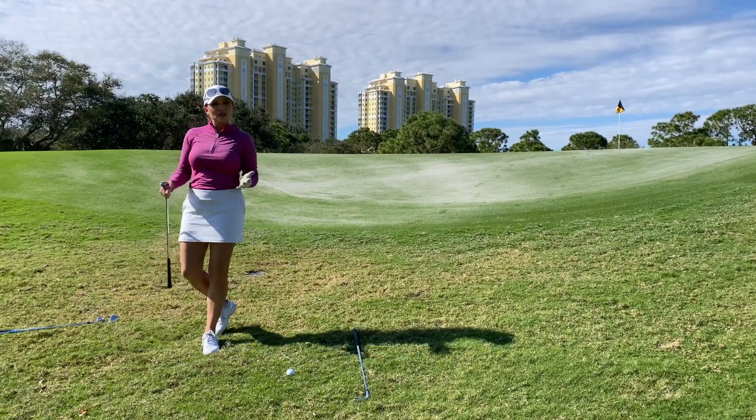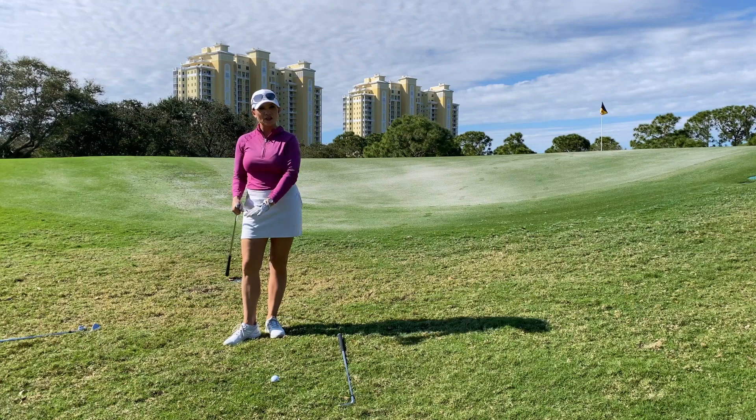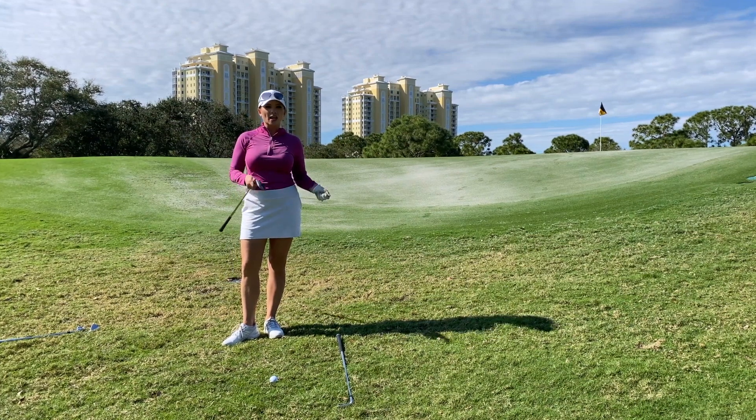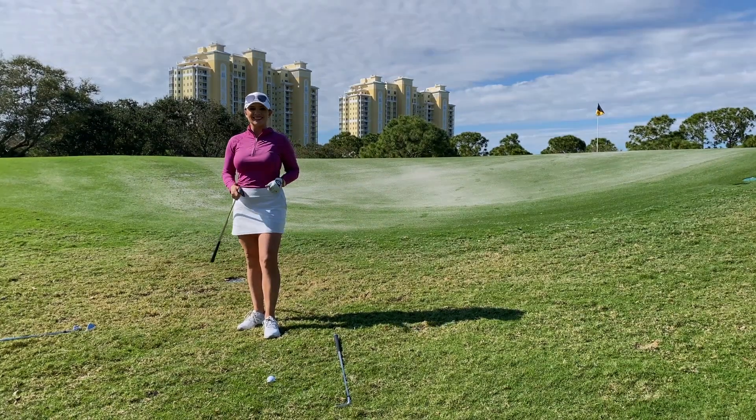So two different ways that you can be successful with this same shot. The next time you're on hole one and find yourself down in this gully, I recommend trying one of these clubs and seeing if it doesn't give you a little more success around the green.